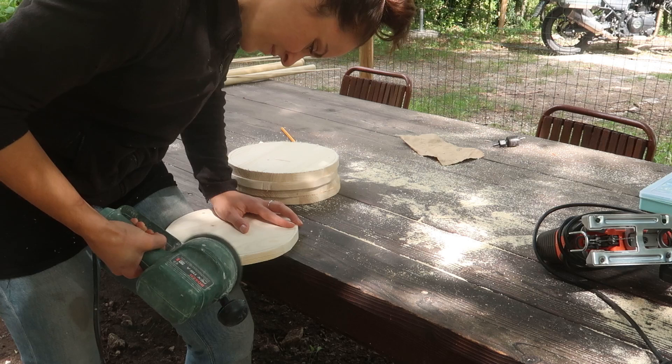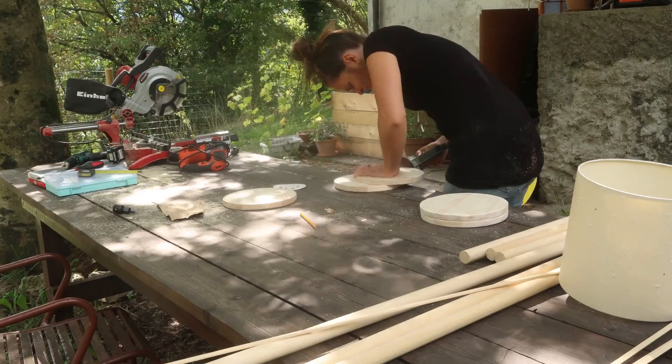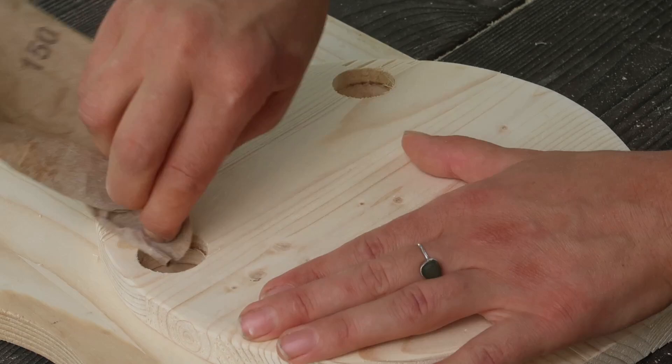I then proceeded to sand the circles with a 120 to 180 grit sandpaper. Then I decided the placement for the sticks of the lamp and started drilling the circles where they would go through.